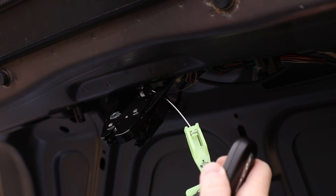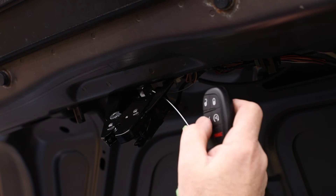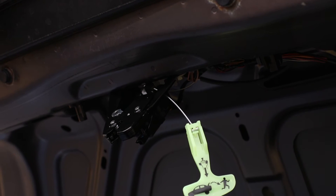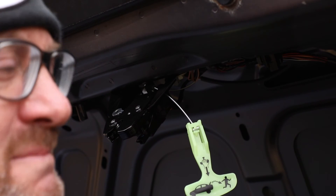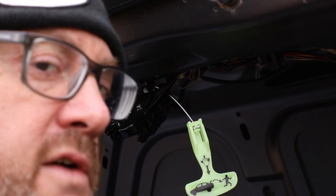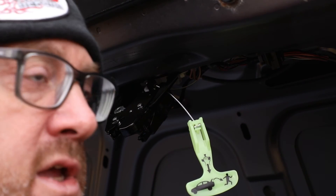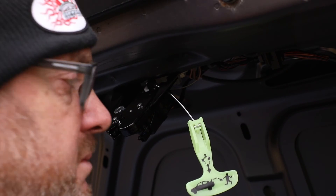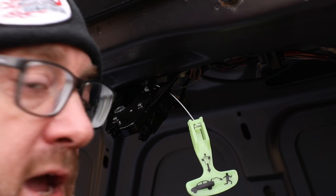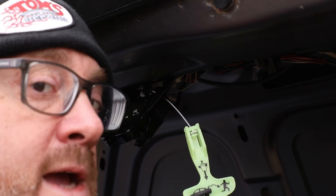Alright, connect your electrical connector back into place. Now I'm going to test this with my key fob. Oh yeah baby! Look at that - it works! You just saved yourself a bunch of time and inconvenience by having to go to a repair shop and schedule an appointment with a dealership. You just fixed it for about $25 and you can say you did it yourself. Rock on, let's put this back together.